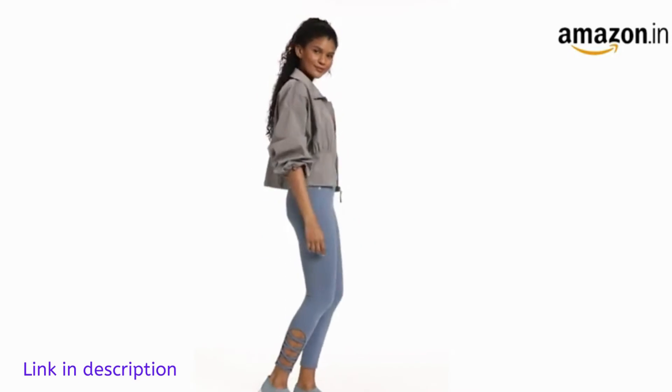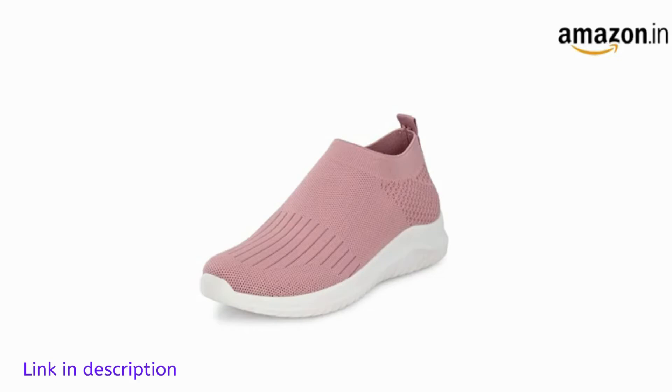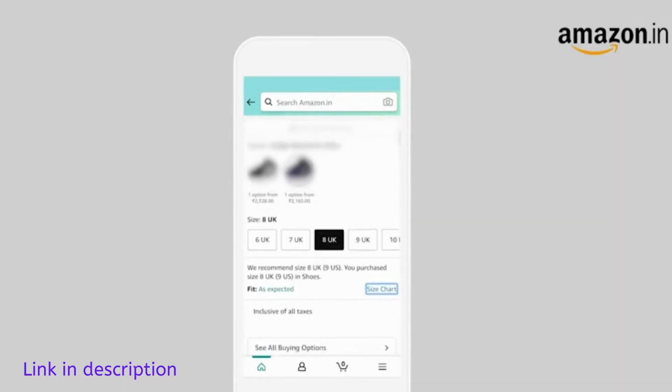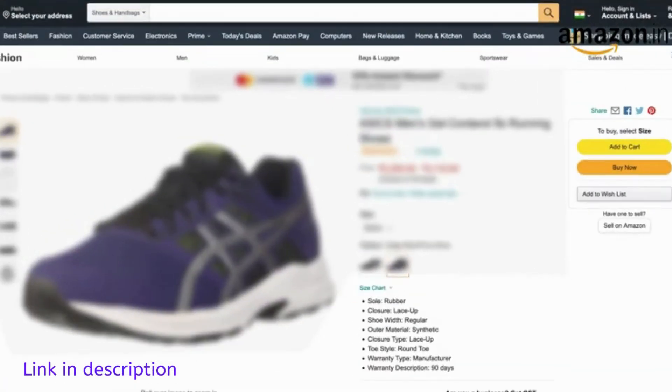These shoes can be worn with blue jeans for a sporty look. This pair is also available in multiple colors and comes with a 90-day warranty against manufacturing defects. Being true to size, you need to order your usual size.